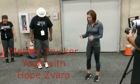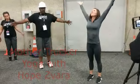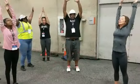Knees forward, knees forward — awesome action. Little bend in the knees, nice. Take a breath in, bring your arms up. And then exhale, just bring your arms back down.